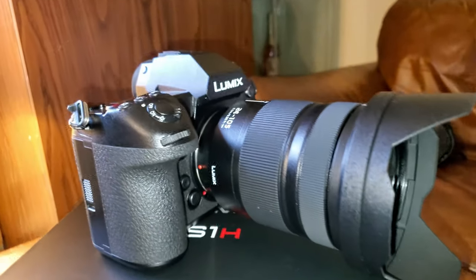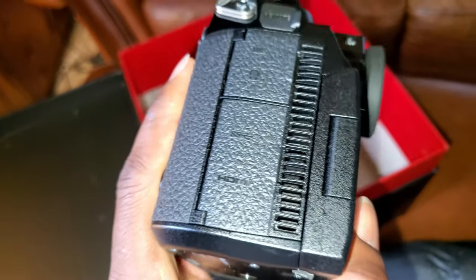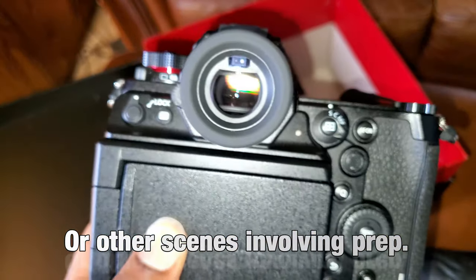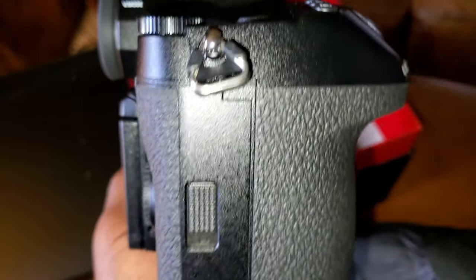Number two: the S1H is a bit bulky. But if you're buying it, you know what you're doing — you want it for cinema-level productions. And when you consider the built-in fan and everything it has to offer, I don't think this is a big deal.